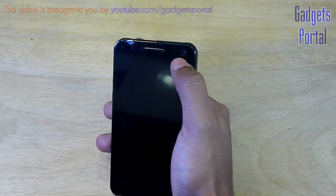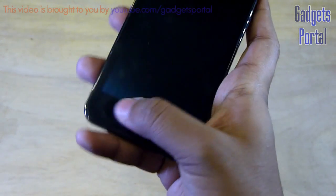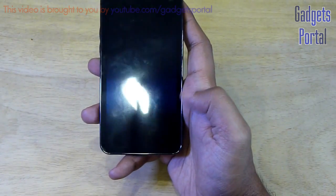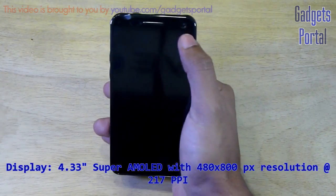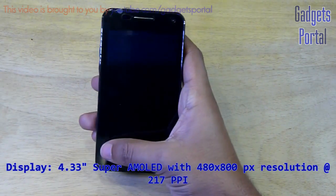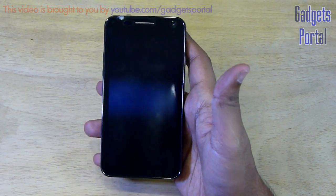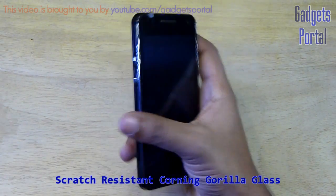Now let's have a quick hardware tour. Here is the ear speaker grill along with some sensors, and here you are getting the front-facing VGA camera. At the bottom there is absolutely nothing, so I guess it has got on-screen home, back, and options menu just like the previous A90. Here is the 4.3-inch screen with 480 by 800 pixel resolution at 217 PPI.